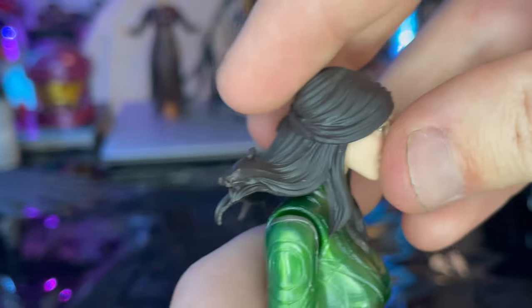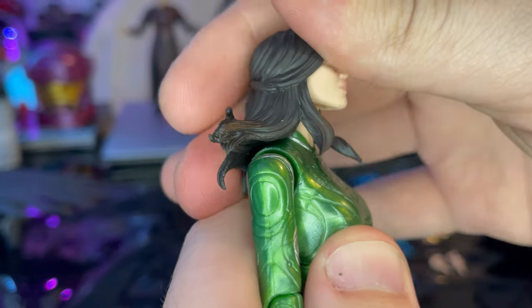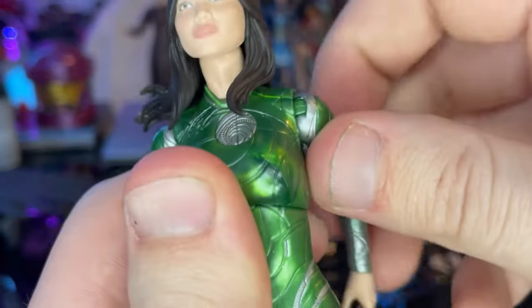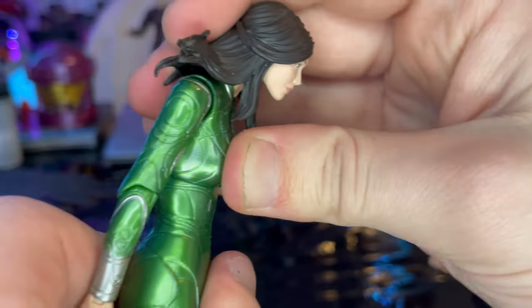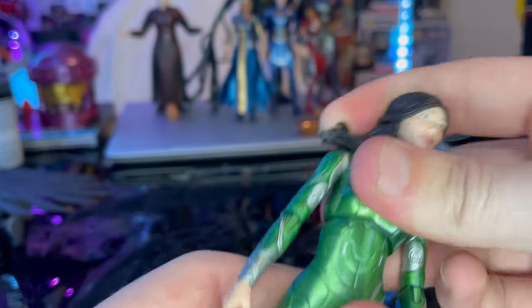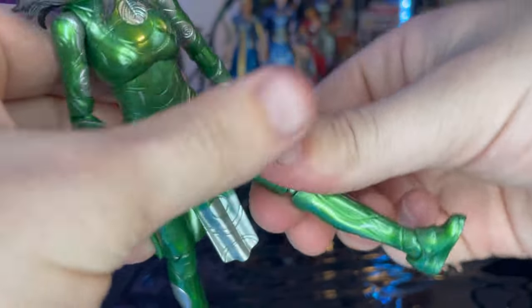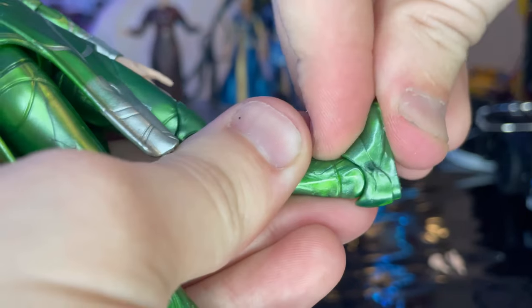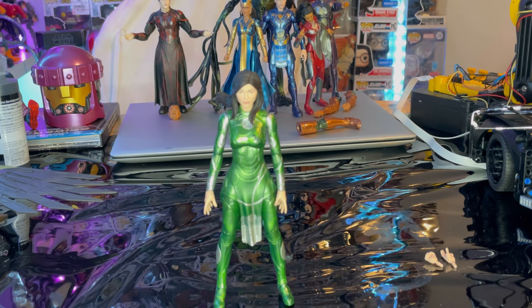Let's go over articulation. She has a double ball joint head — she can look down just that far, up not that much, left and right with some pivoting. Shoulders move out that far with 360 rotation. Single jointed elbows with swivel. Wrists can hinge down and up with 360 rotation. She has a diaphragm joint — forward just that far, backwards quite a bit, side to side with twisting. Legs kick forward and back, thigh cut, double jointed knees, ankles hinge and pivot nicely.